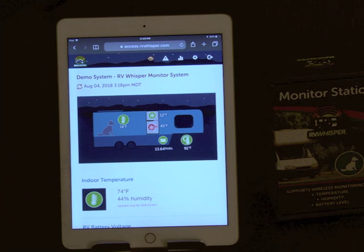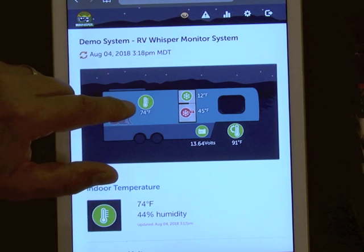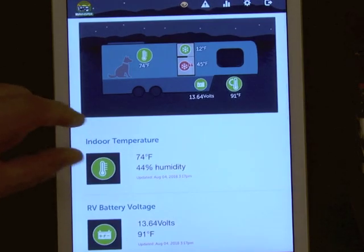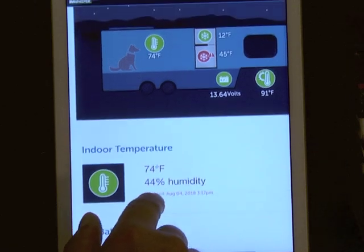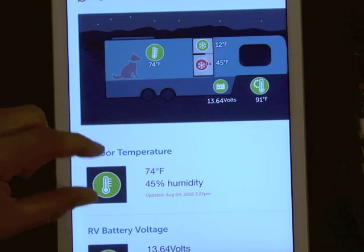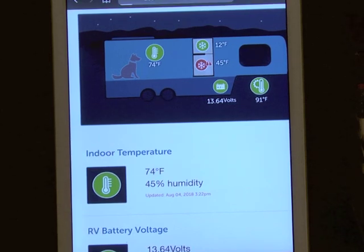Once you have the system up and running in your RV, this is what it looks like. In this case, I have an iPad connected to the system over the internet and I'm looking at the data. Any smartphone will work — it's just a browser to display the data. You can even use a laptop or desktop computer. You can see the summary dashboard with the indoor temperature at 74 degrees, an outdoor sensor, a refrigerator and freezer thermometer, and a date and timestamp. Temperature sensor readings are taken every five minutes, and the timestamp is always displayed alongside the data.